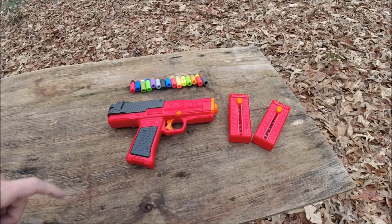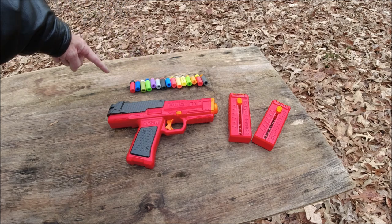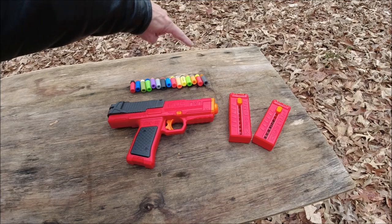Alright guys, so here we are with the DZP Mark II. I've got our speed loaders and as you can see here, 15 flavors of ammunition. Let's go over them starting on the end here.